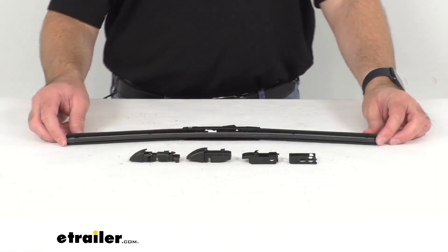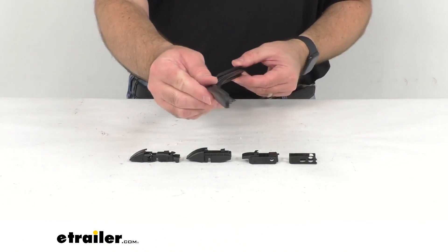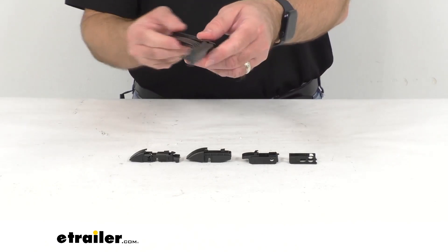Hi everybody, Andy here with eTrailer.com, and today we're going to take a look at this Clear Plus 17 Series beam style signature windshield wiper blade. This 19 inch long replacement all-weather wiper blade is going to give you visibility in rain, sleet, and snow.